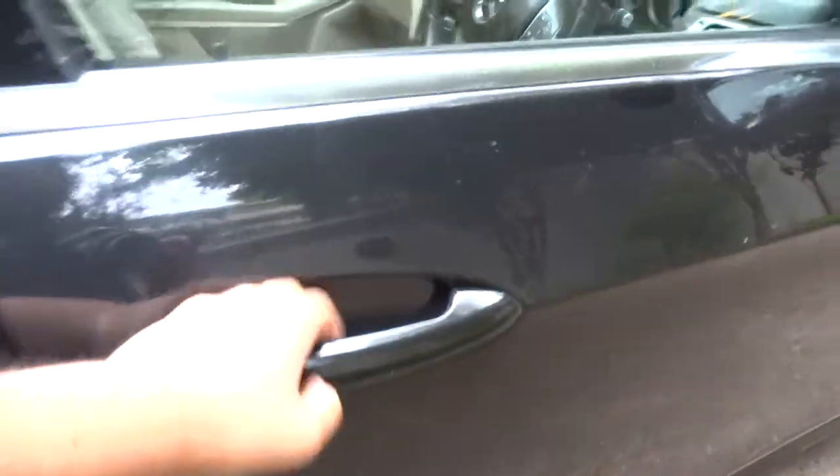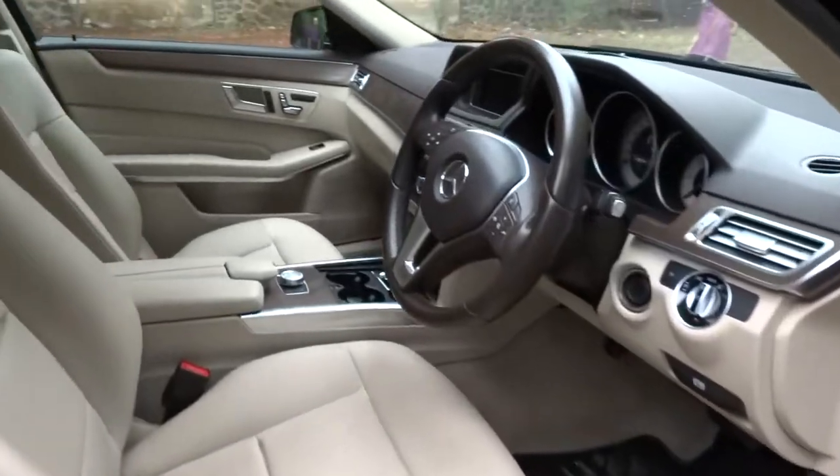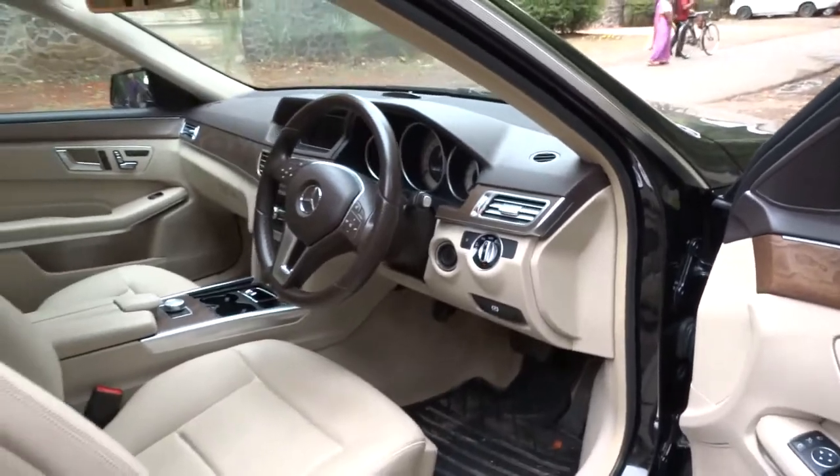It's a full black exterior, featuring a full beige leatherette upholstery with metal trim, as well as satin eucalyptus wood trim.